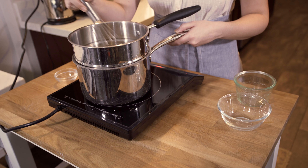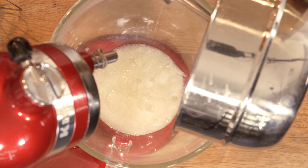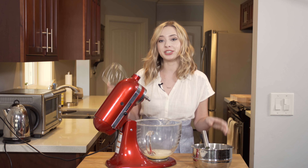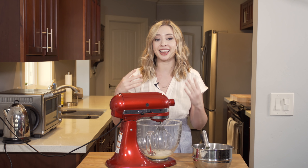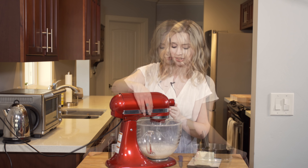Take that egg white mixture while it's still hot and pour it into the bowl of your stand mixer. This recipe is definitely best done with a stand mixer because it's going to need to beat for quite a while. Attach the whisk attachment and beat on medium-high speed for about two to three minutes, or until it's nice and thick.